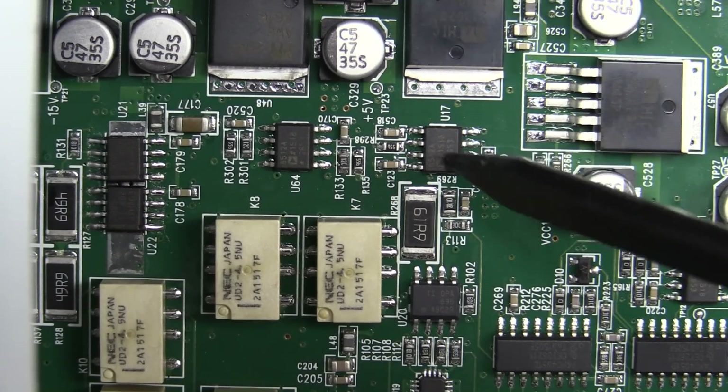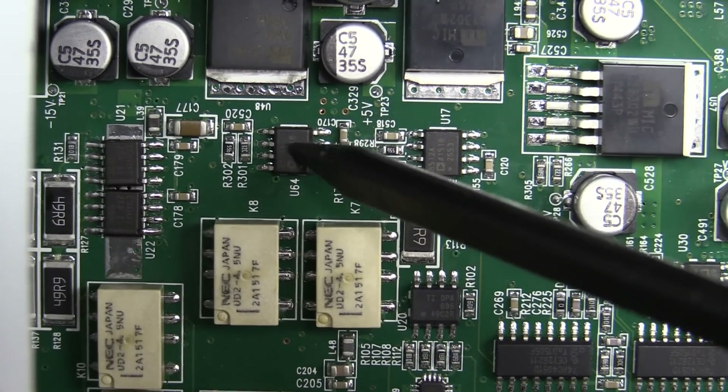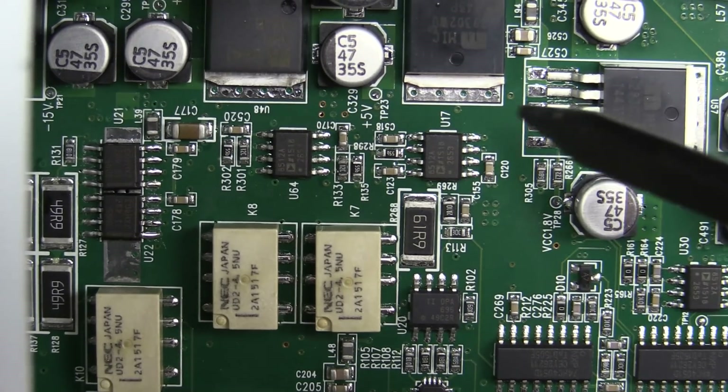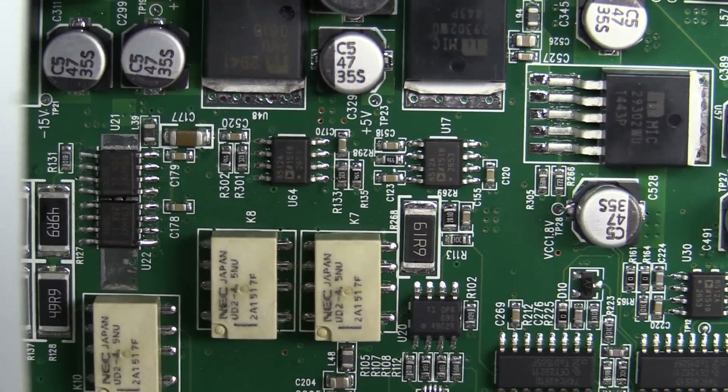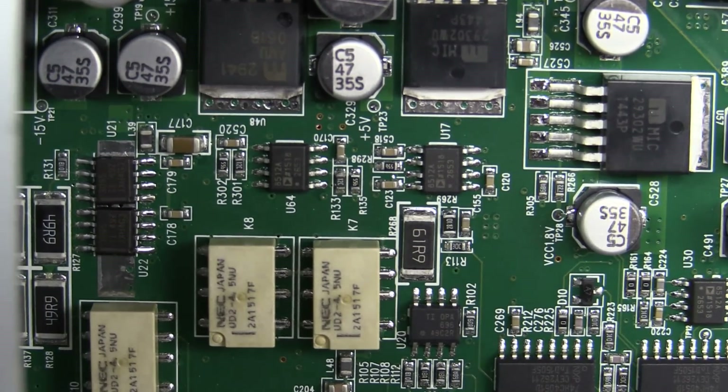Just checked — these two puppies here are AD8512As. They're just some sort of almost jellybean low-noise JFET op-amps. So as I suspected, most likely doing DC offset functionality.